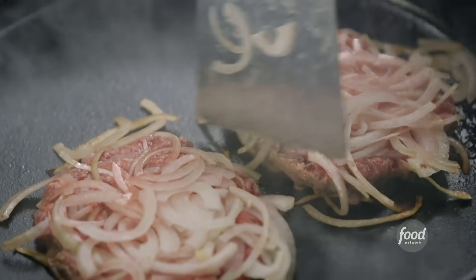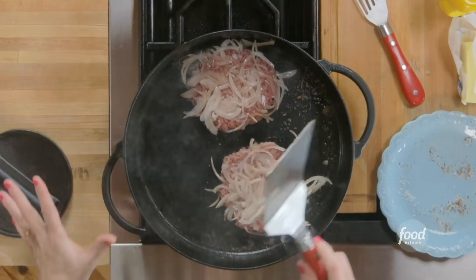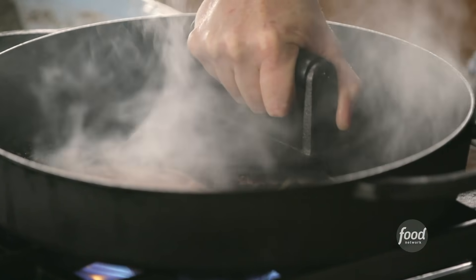Then it's just about babysitting them until it's time to flip. I'm not sure where the Oklahoma Onion Burger first originated, but it is said that it came about during the Depression when burger joints were trying to figure out a way to stretch the beef a little bit more. So they started adding a lot of onions so they didn't have to use as much beef — that's the legend anyway. Keep an eye on the burgers as they cook, and if they look like they're kind of shrinking in, just give them another smush.